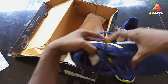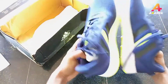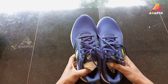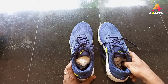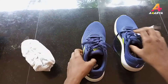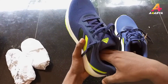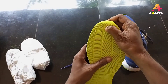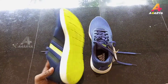We will have a navy blue color. This is the Adidas shoe. It has a nice rubber material and nice flexibility.